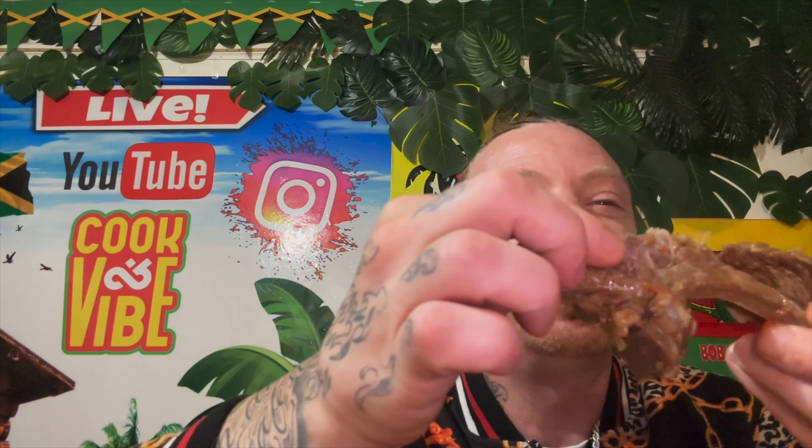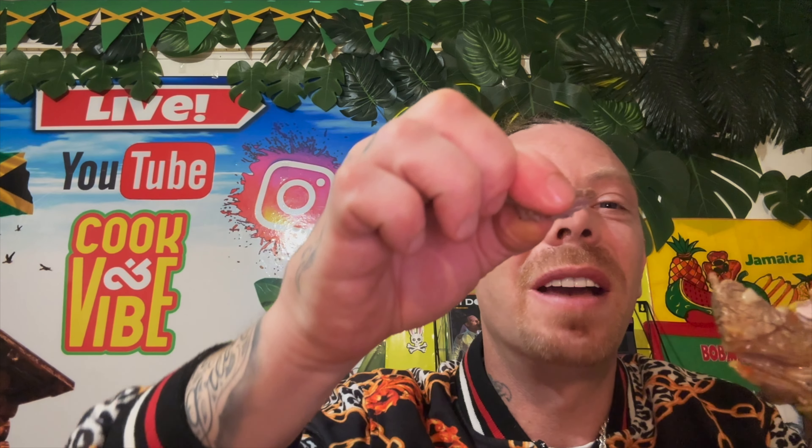I started eating and forgot to do the taste test! But I just want to show you just how easy it falls apart - that's the lamb chop, cooked to perfection, soft and all the seasoning... mmm, so good people!